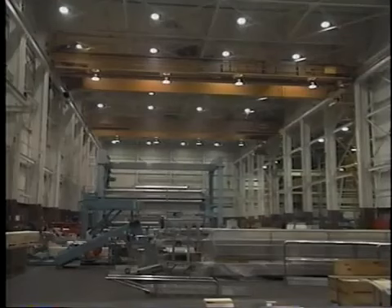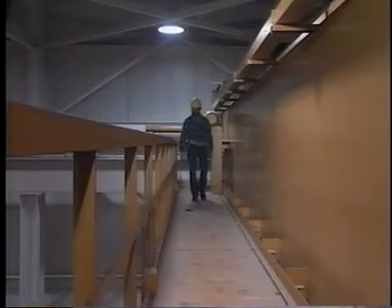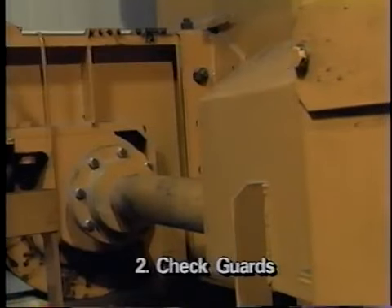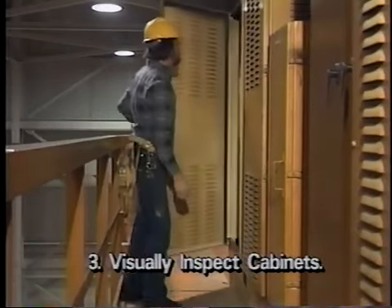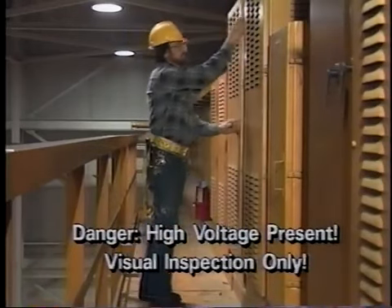The pre-energization inspection involves 11 steps. Step 1: Check all walkways, crane rails and flat surfaces for tools and other loose objects, which could fall during operation and create a hazard. Also check for oil or grease that might cause someone to slip and fall. Step 2: Check for loose or missing guards. Step 3: Open all cabinet doors and visually inspect to make sure all interior components are secure. Due to the presence of high voltage, do not touch anything inside the cabinets. Be sure to close the cabinet doors afterward.